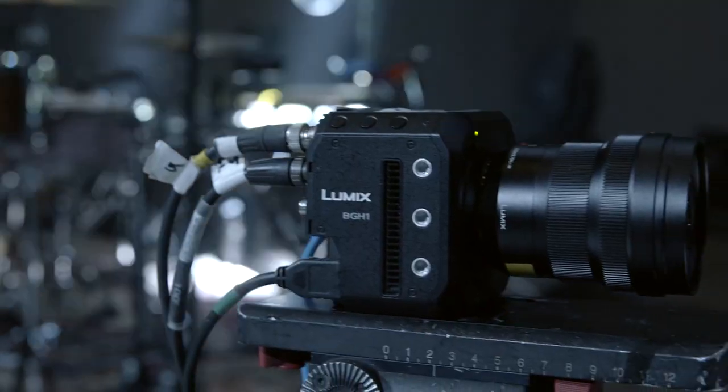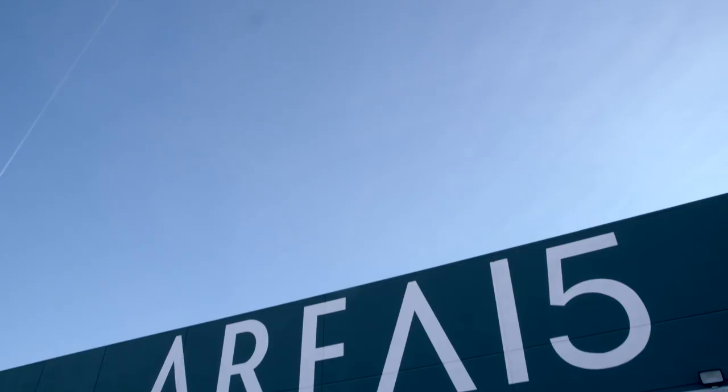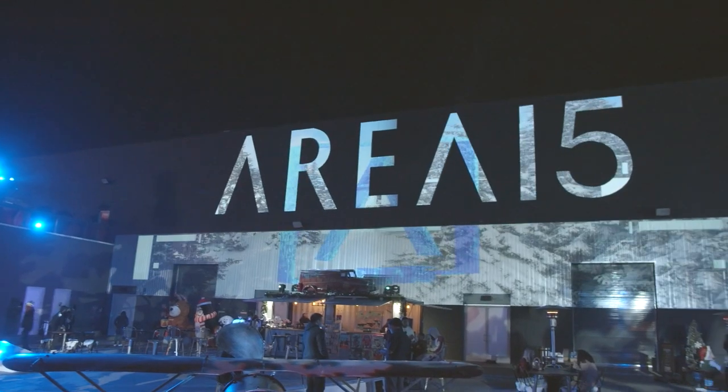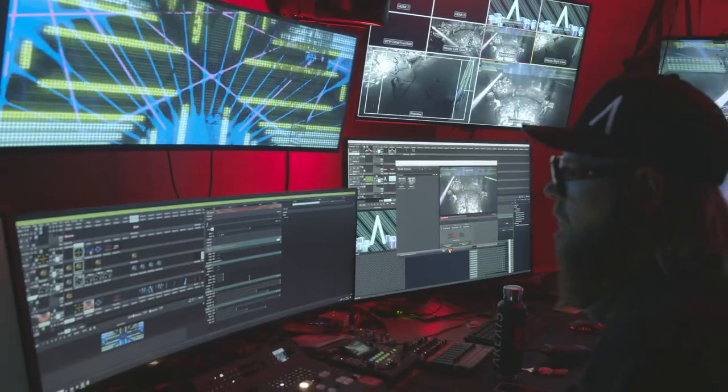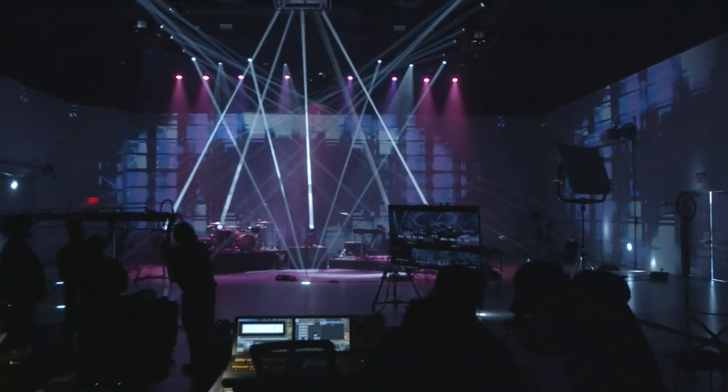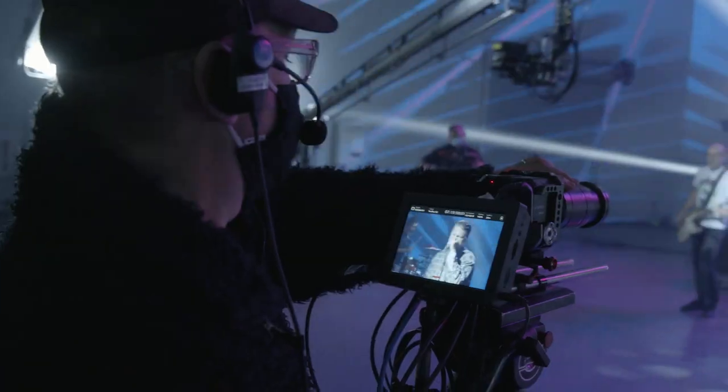We were approached to help demo this new box camera that Panasonic's coming out with. They got this great venue, Area 15 — it's got beautiful Panasonic projection on all the walls and a lot of laser effects and cool video effects. So we thought, what a neat place to do a demo and show off what this camera can do.